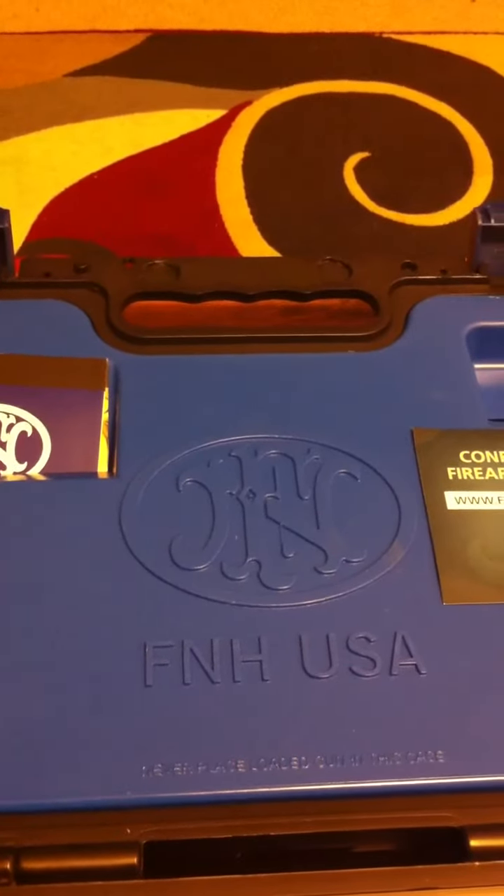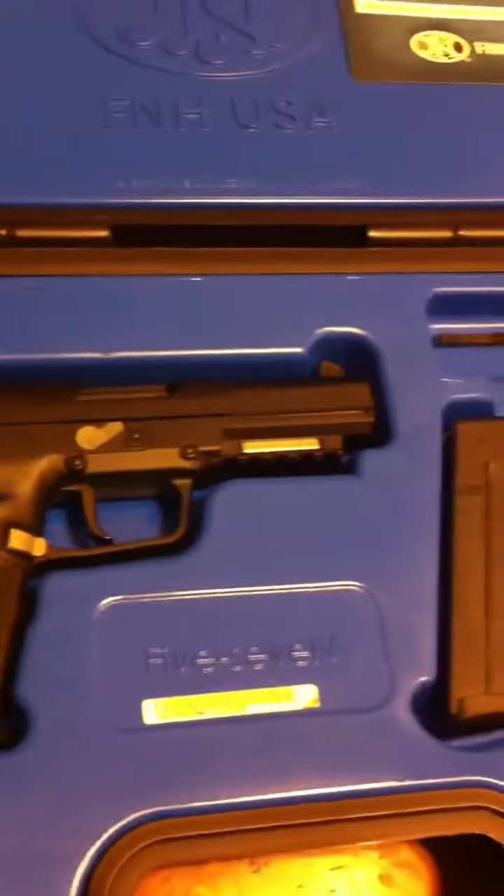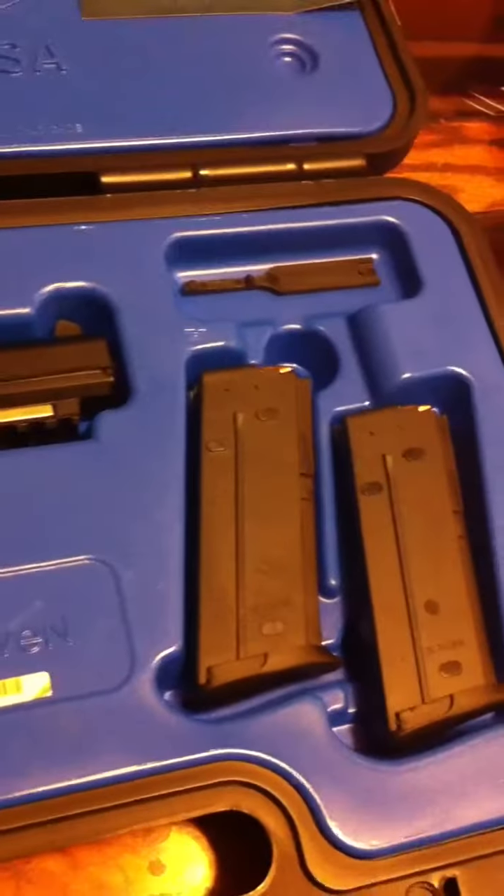This is just a quick glimpse of my new handgun I just purchased. It is the FN57 handgun. It holds 20 rounds in each clip. You can buy an extension which is an extra 10 rounds — personally, I don't care for it.